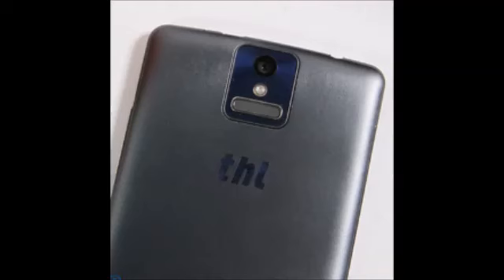The early release unfortunately results in this phone running on Android 4.4 KitKat out of the box rather than the newer Android 5.0 Lollipop, but we are hoping to see it updated in the near future.